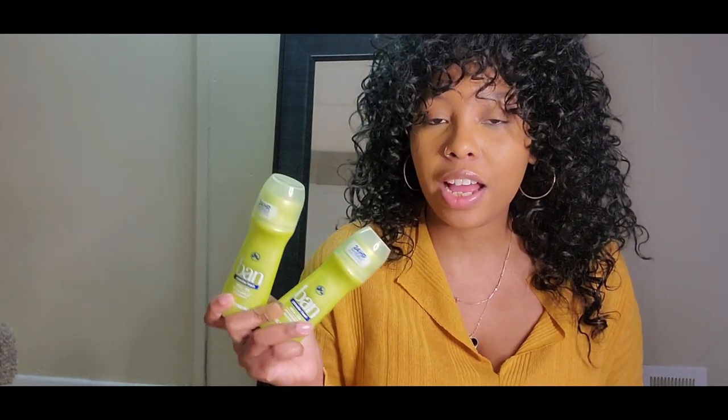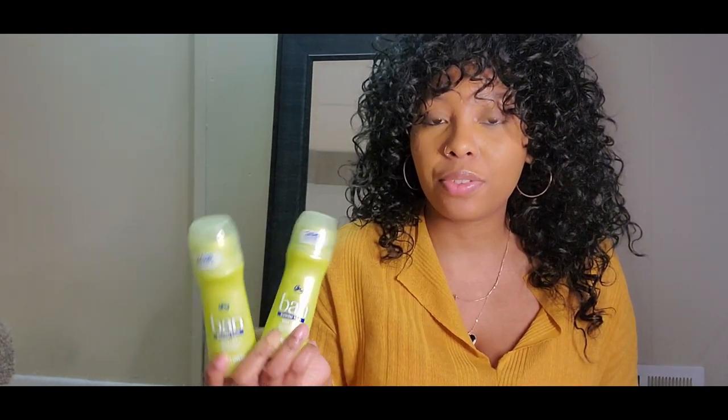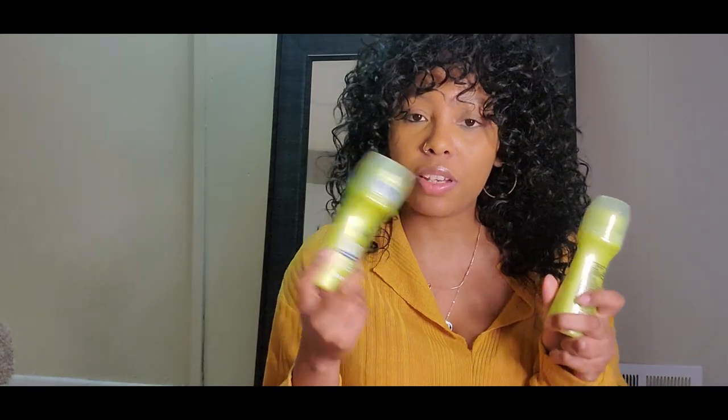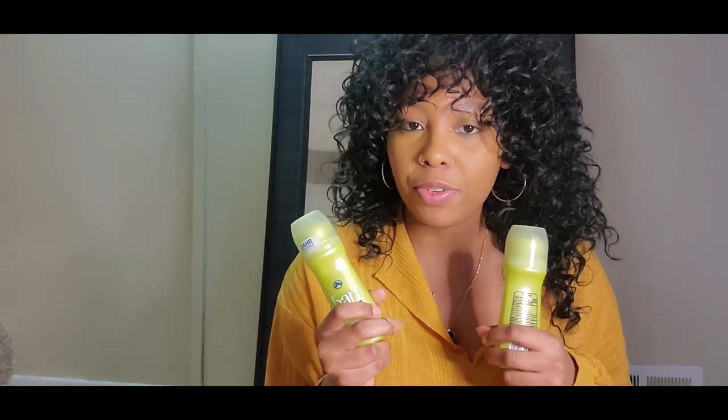This deodorant is under $5. Sometimes I do see coupons for it in the newspaper, so make sure you take advantage of that if you want to save some money. You can buy this from drugstores as well as Target, Amazon, and Walmart, so it's easily available for you to pick up.